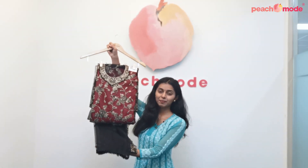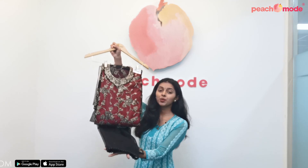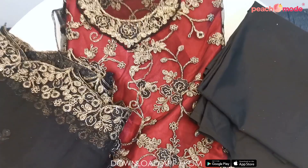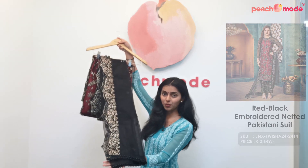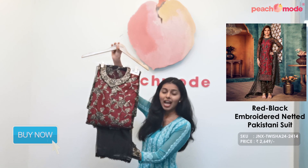This is a red and black colored Pakistani suit. This suit is made on net fabric and it has beautiful floral embroidered thread work and zari work throughout. It comes with satin pants and a net dupatta which also has beaded work and zari work throughout. You can pair this suit with some golden jewelry and it is an ideal outfit for reception and parties.